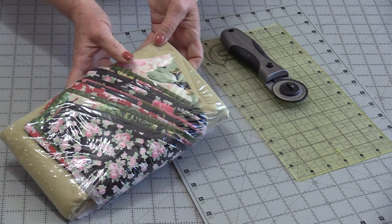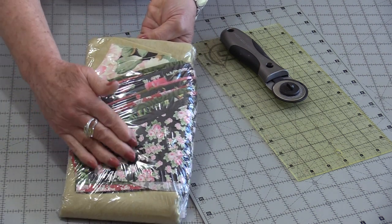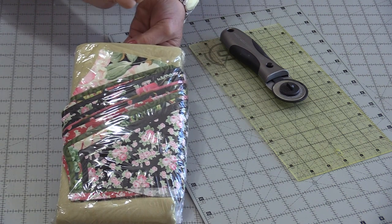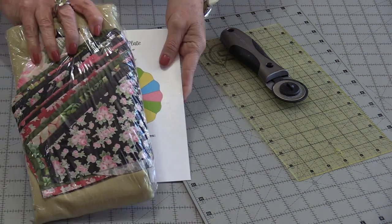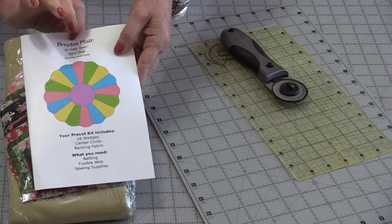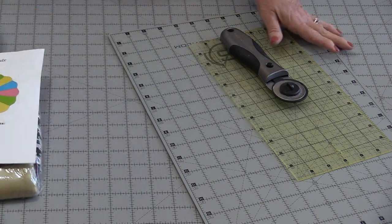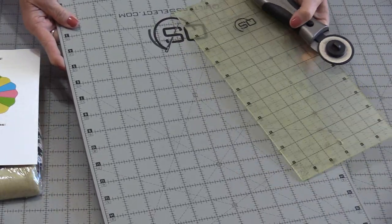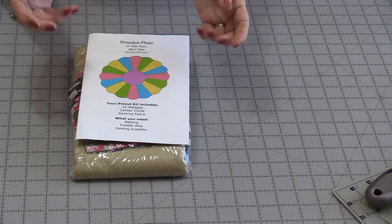This kit is from a company called Sit & Sew. We have the entire quilt front, but we also get the backing. The pattern comes with the kit. This kit from Sit & Sew is completely, 100% cut out for us — we don't need a mat, a ruler, or a cutter. We can just sit down and start sewing.